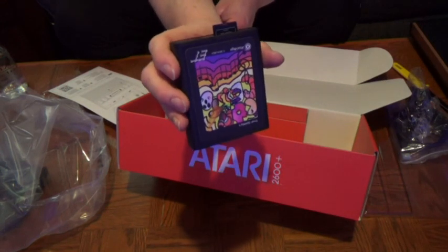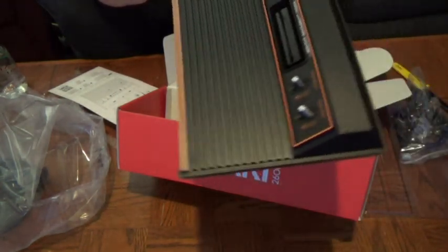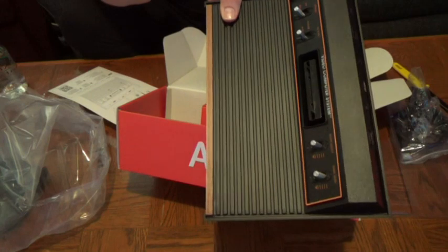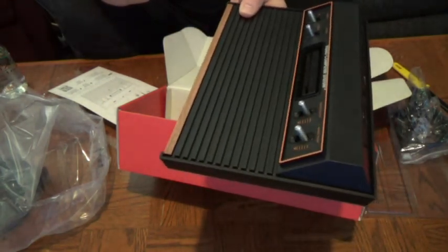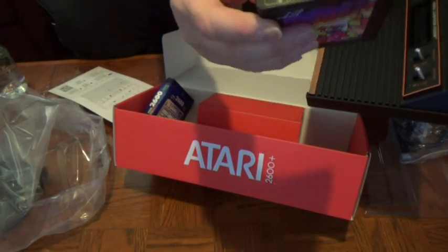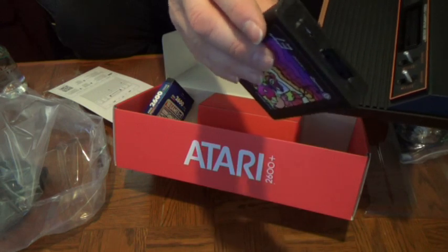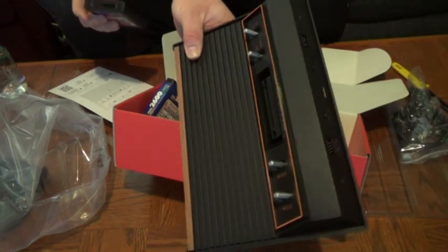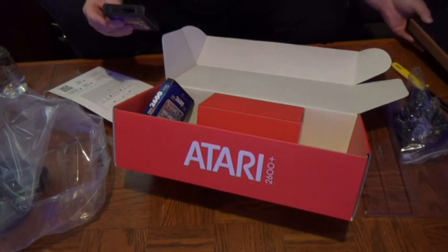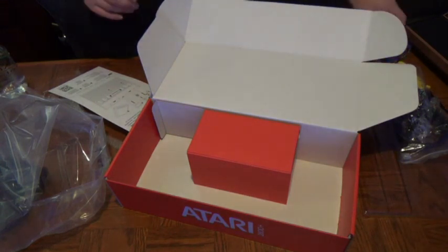Maybe a third party will do some sort of hack. I think someone's going to have to dive deep into the silicon they've used on this to see if there's any way they can do that. Because I really would rather, instead of using the multi-cart on my original 7800 with a fuzzy RF picture, play them all in here in full HDMI, full high quality picture. Anyway, that's a question for another time.